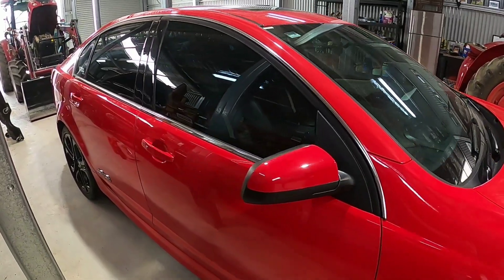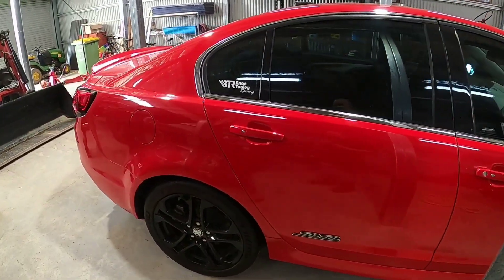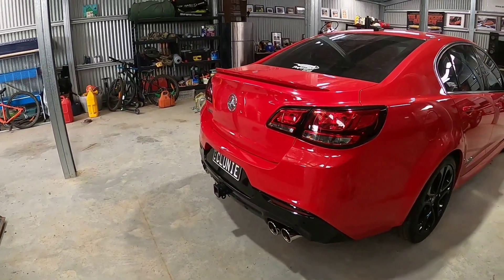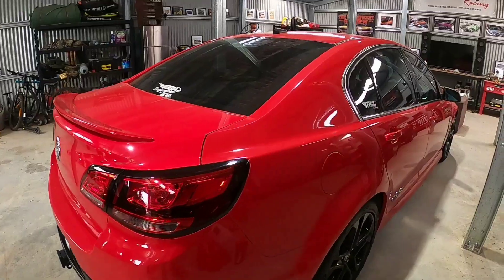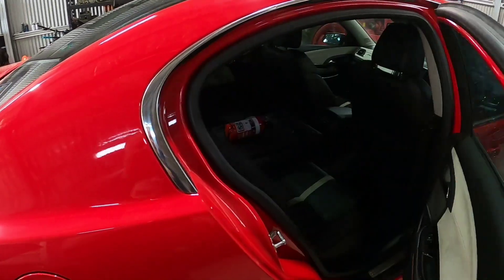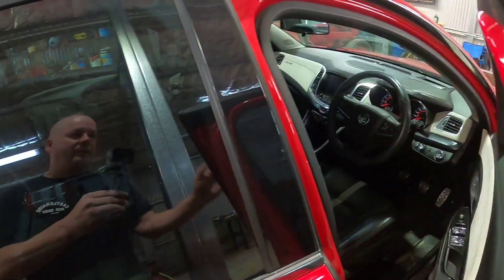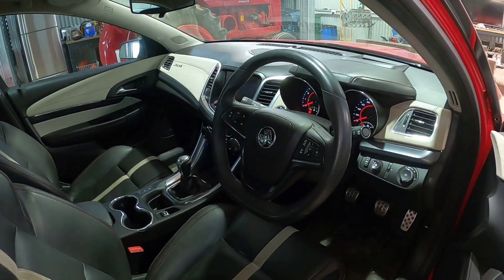Looks very stock from the outside. Standard wheels, suspension still. Only give away is some big bore exhausts out the back. We'll take you through all the mods on this. But you have a look inside, she's still pretty standard apart from some fire suppression. Still very standard inside. Low Ks.